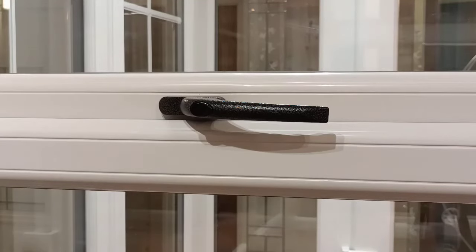In this short tutorial, I'm going to show you how to replace a simple window handle. This particular one is an aspic handle. It has a spindle in the back that goes into the locking system.